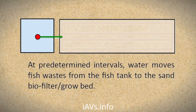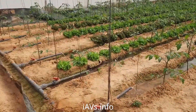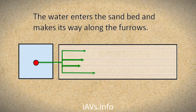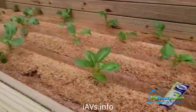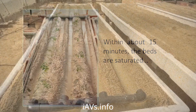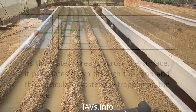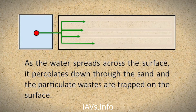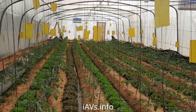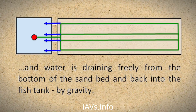At predetermined intervals, water moves fish wastes from the fish tank to the sand biofilter grow bed. The water enters the sand bed and makes its way along the furrows. Within about 15 minutes, the beds are saturated. As the water spreads across the surface, it percolates down through the sand and the particulate wastes are trapped on the surface. Water is draining freely from the bottom of the sand bed and back into the fish tank by gravity.